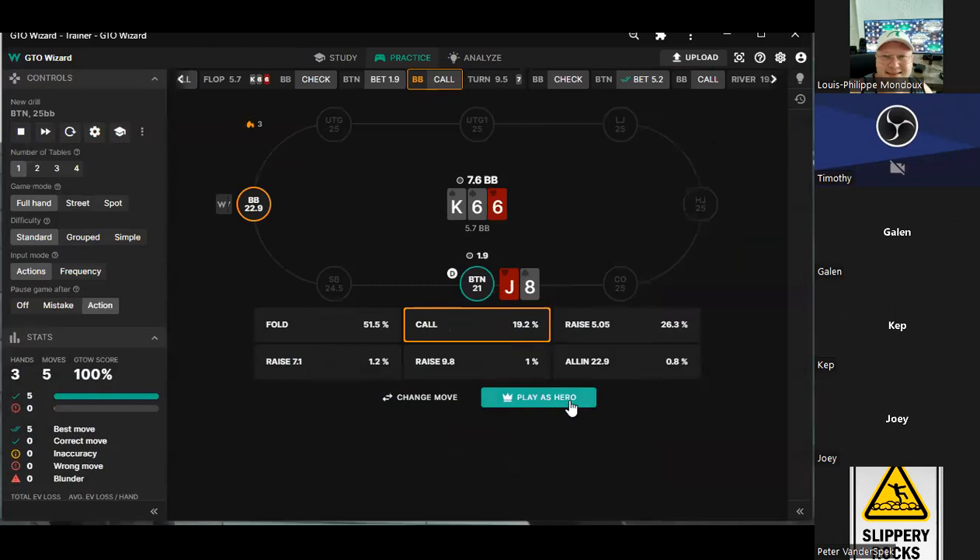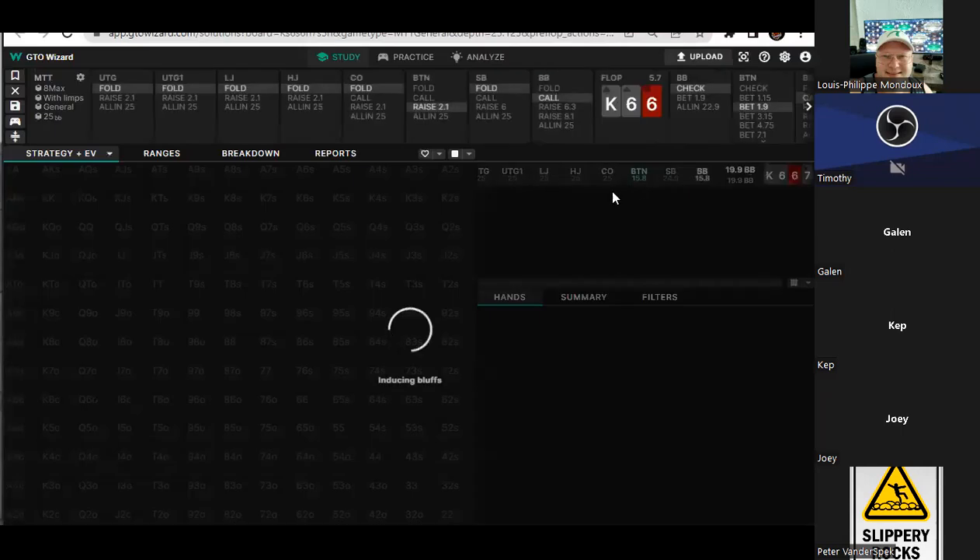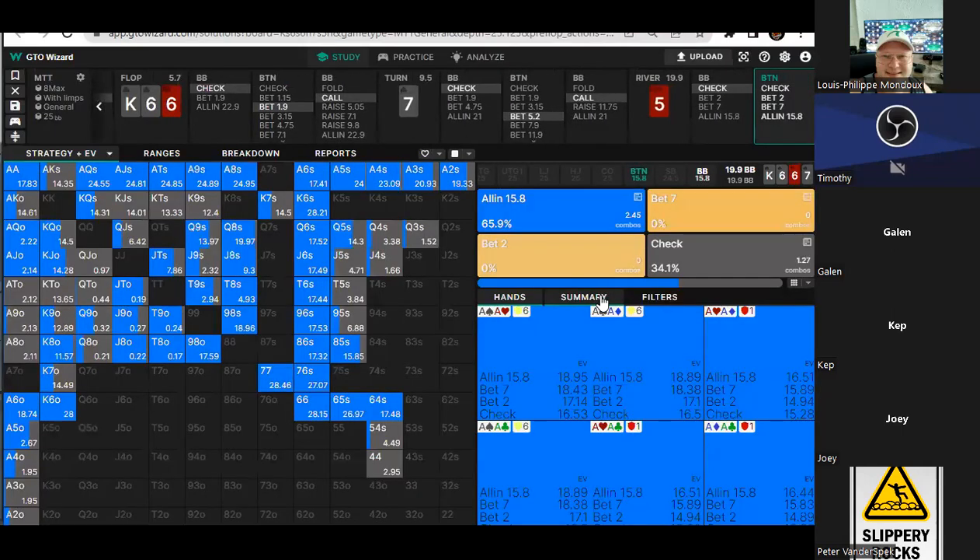Nice hand to look at — I think that was a good one. All in, ship the cookies. Well, let's look at the river node — do we bluff everything or is it just the perfect one? No, we are pretty heavy here.